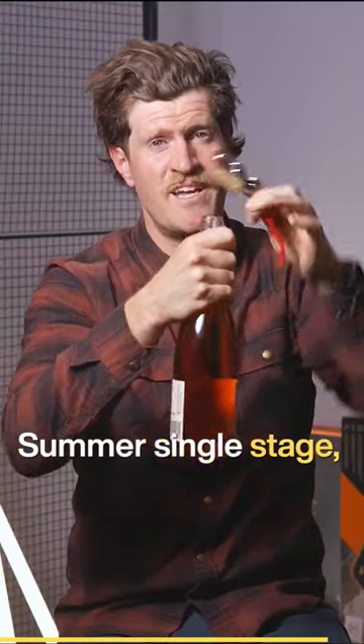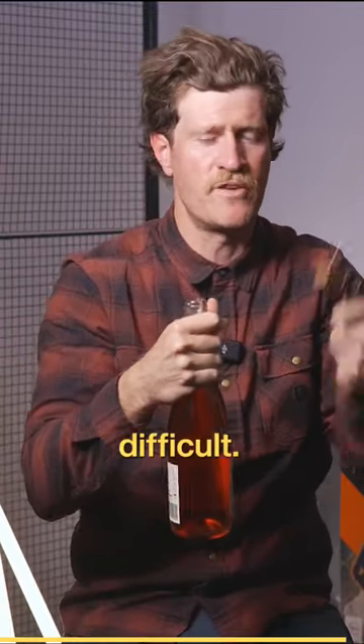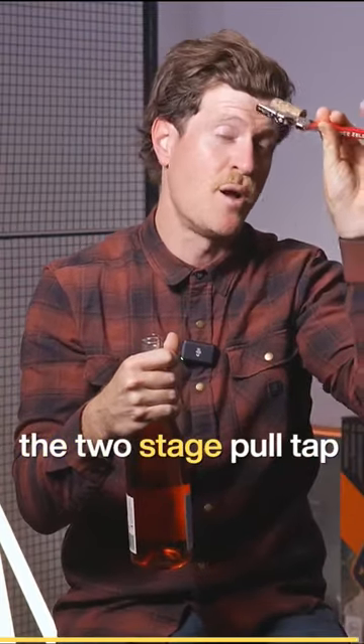Very, very simple. Some single-stage corkscrews need you to do the full movement in one smooth motion — a little bit more difficult — but that's why I love the two-stage pull tap corkscrew.